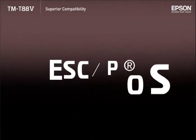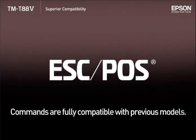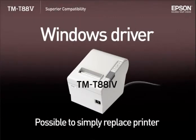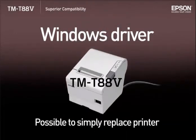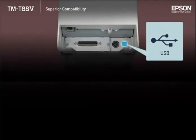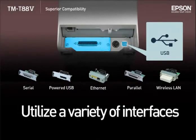The ESC POS commands are fully compatible with previous models in the TMT88 series. When using a Windows driver with the TMT883 or 4, it's possible to simply replace the previous model printer with the TMT885 without changing the existing customer applications. Not only does the TMT885 come equipped with a built-in USB interface, it also allows you to choose from a variety of optional interfaces to fit seamlessly into an existing system.